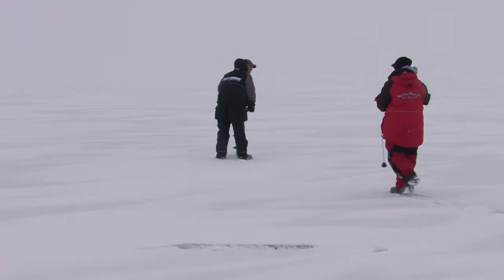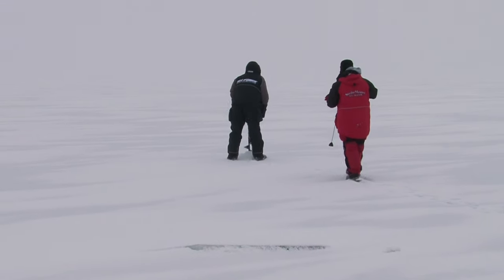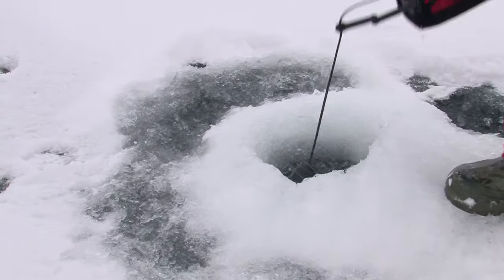Hi folks, Roger Cormier from Midwest Outdoors out of Minnesota's Lake Mille Lacs. We're following famous guide Tony Roach and doing some early ice trolling for walleyes. We're joined by some guys from the Ice Force gang. We're going to talk about some great new ice fishing products and more importantly teach you how to put more walleyes on the ice this winter.